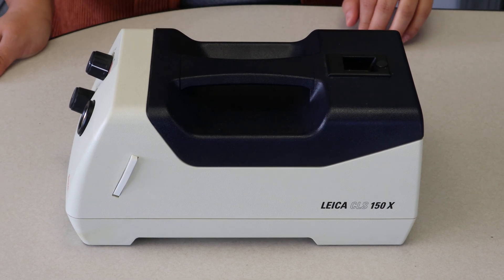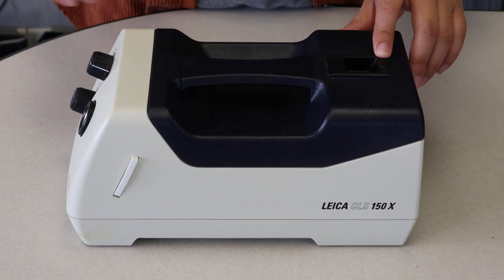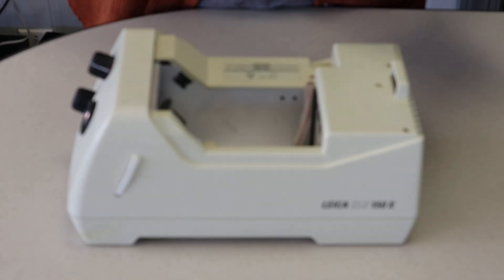First off, you'll notice up at the top there's that little black dot on the sliding lock. Maria's going to go ahead and point it out for me. You're going to go ahead and pull that up while pushing back on the latch, and then lift the cover up, and it will come off.